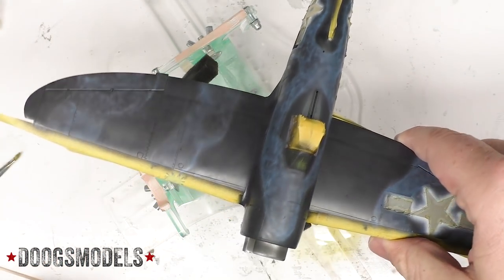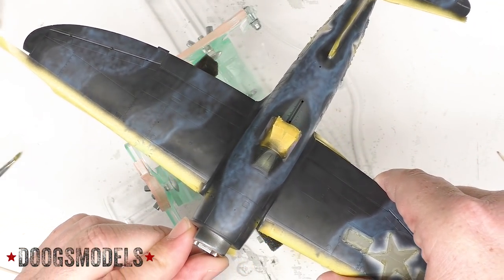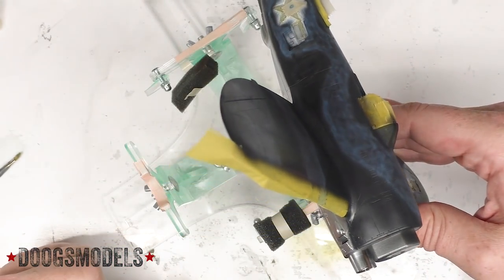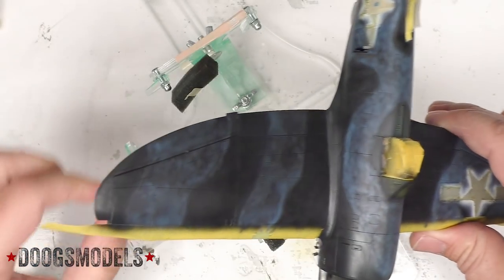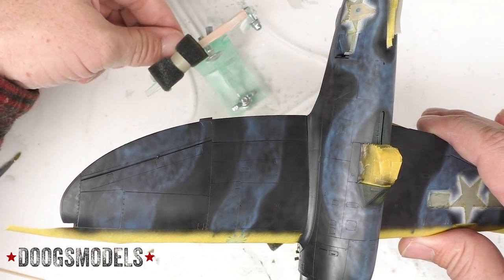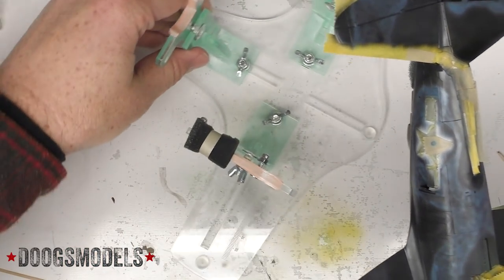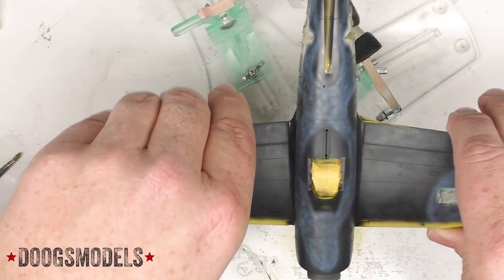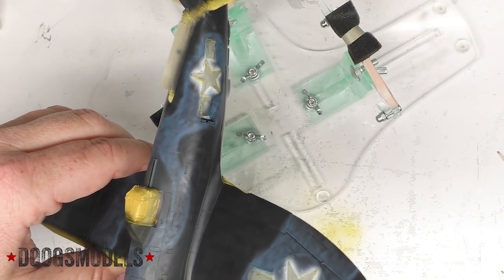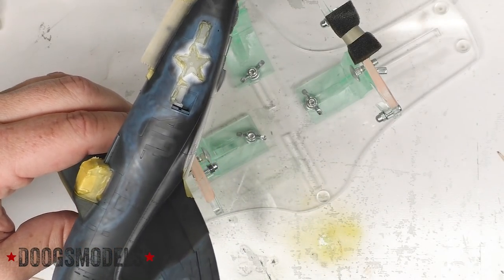We've got essentially the main camouflage blocked out. The darker blue and the lighter blue swirling around up here at the top, from these swooping bands that go back and basically provide enough light blue to not completely hide the insignias with the darker blue. With that, I'm going to call it a night and come back and start hitting this hard tomorrow, building up various tones now that we've got the overall structure in a mostly happy place.